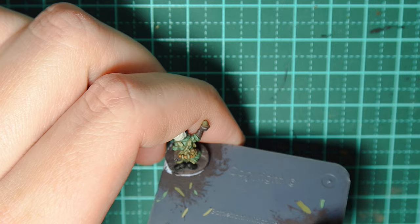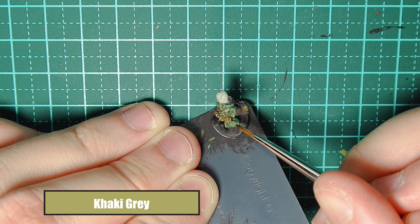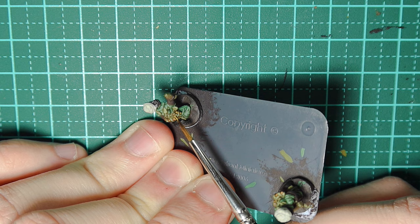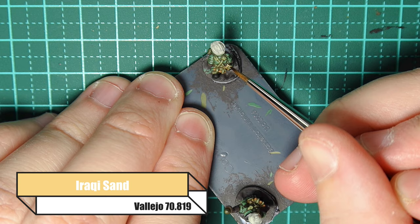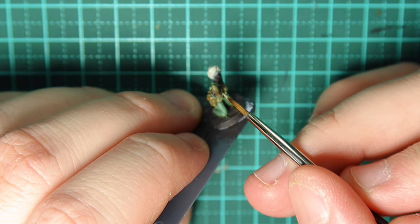For the water bottle I'm using Khaki Grey, just dabbing it in the very middle to make it pop — you'll see the results quickly and the water bottle looks fantastic, even if not many people will be looking at this scale. For the lid I'm using Iraqi Sand to highlight that, just doing a little U or the very outer edge of it so you can see there's a lid there.